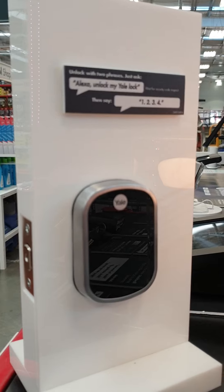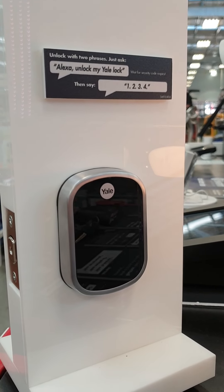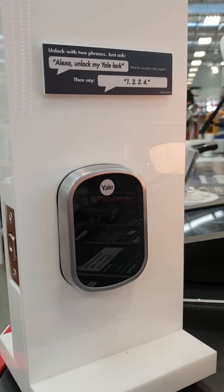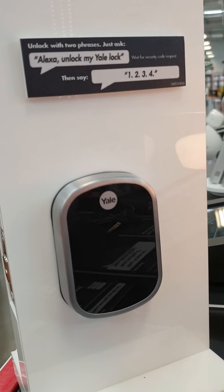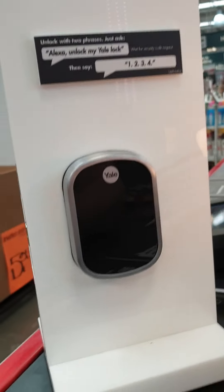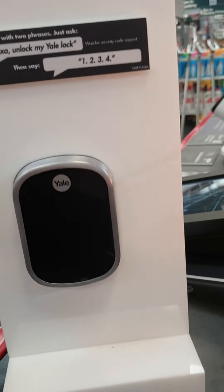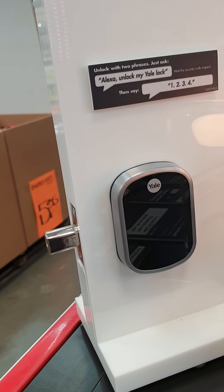Alexa, unlock my Yale lock. 'What's your voice code for the front door?' Cancel. What's your voice code for the front door? I forgot. It's already locked. 'It's raining right now with a break in about 15 minutes.'